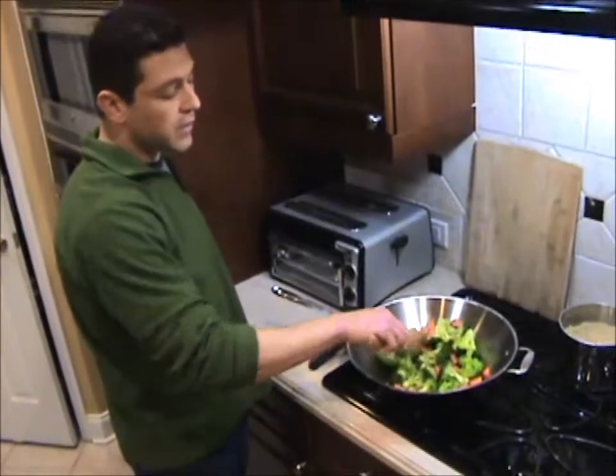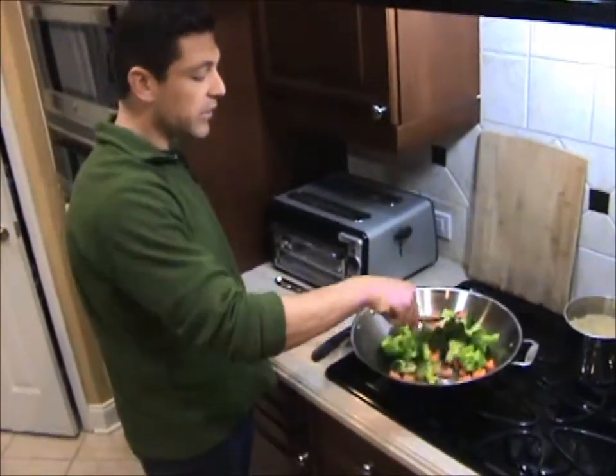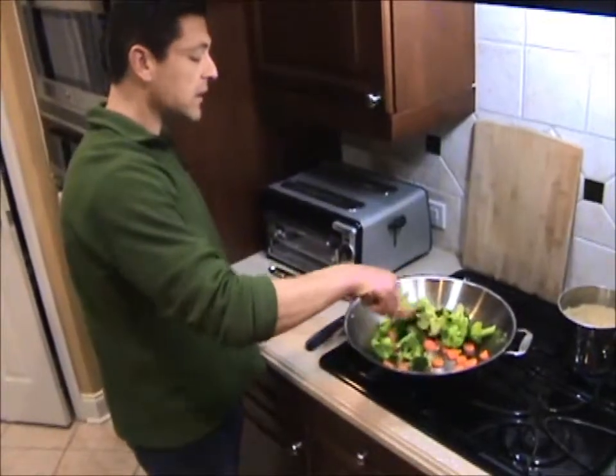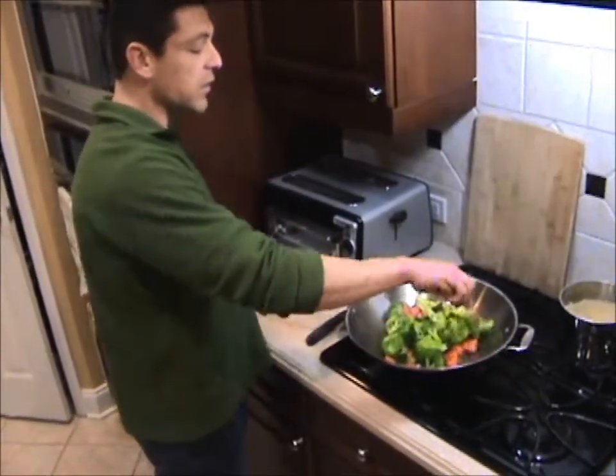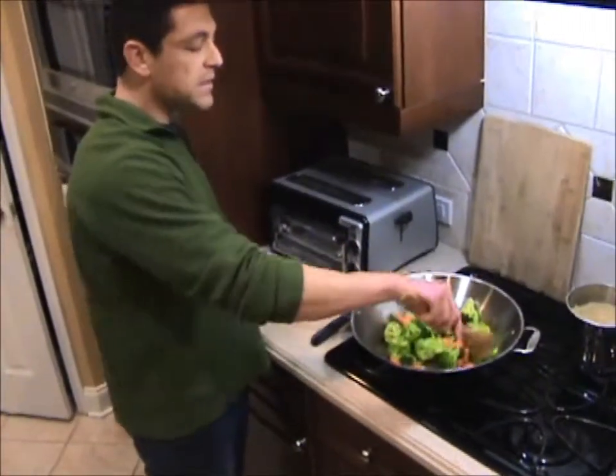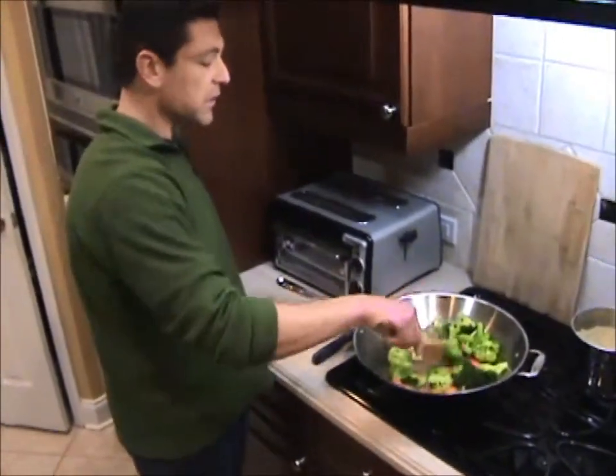At this point you'll see all the coconut oil and sesame oil has evaporated and kind of soaked into the vegetables. Coconut oil is actually one of the healthiest oils to cook with, but it doesn't always work well in all dishes flavor-wise — but it works really well in this particular dish.